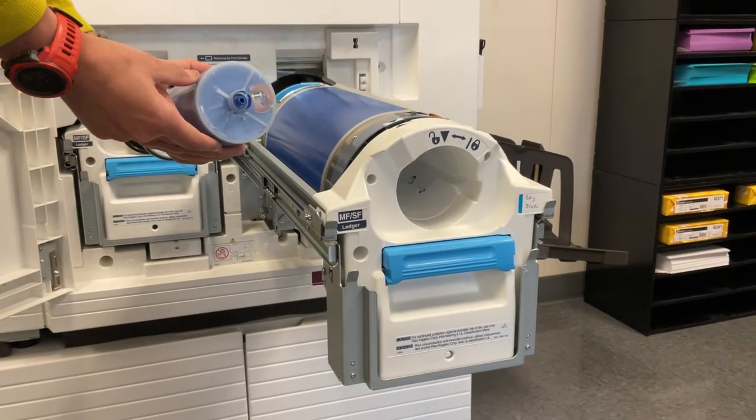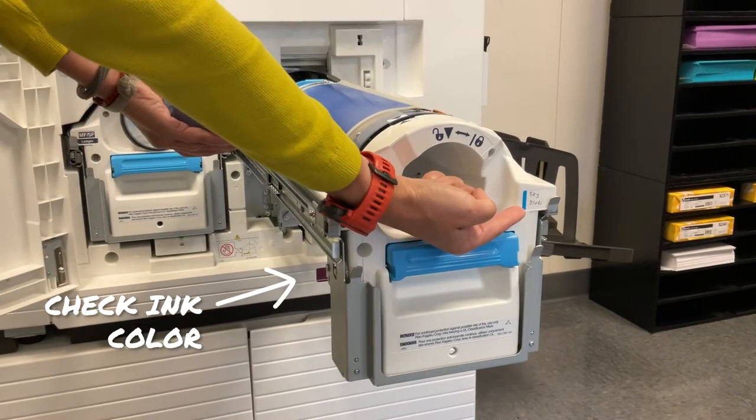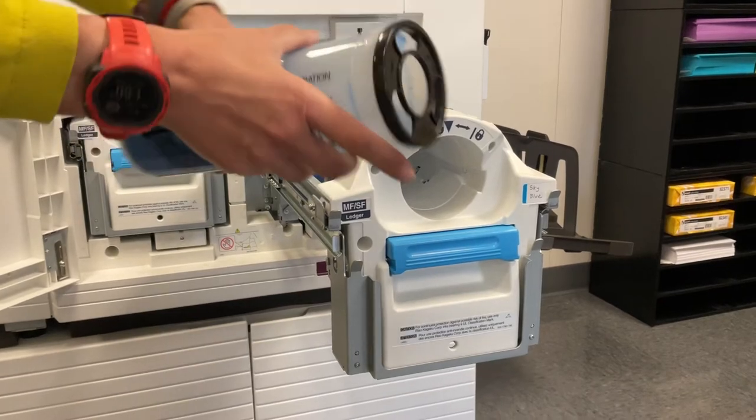It is imperative that the new ink cartridge is the same color as the old cartridge, so double check that the color on the cartridge and the color label on the drum are the same.